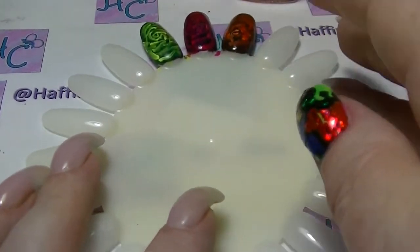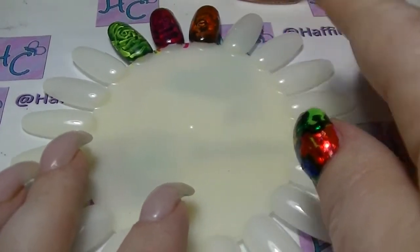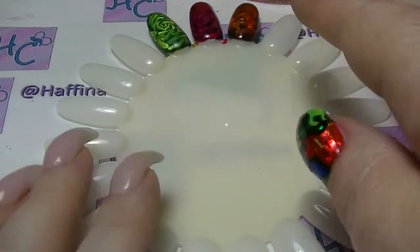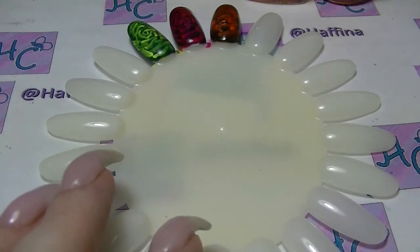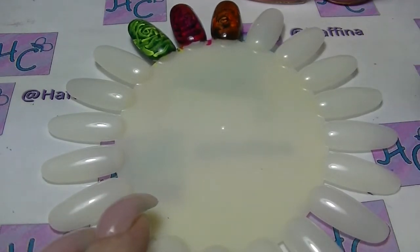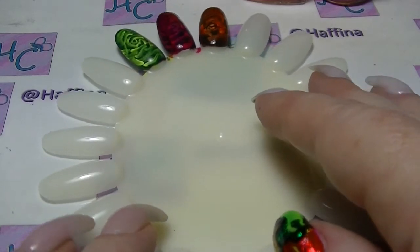Hey guys, it's Haf. I am back and I am going to do some more comparisons for you. These are all going to be orange ones — actually this is going to be part one of a two-part, because I went through all of my oranges and it's not the biggest part of my collection but a lot of them are very similar, or appear to be very similar. So I thought I would go through and do the orange ones for you.